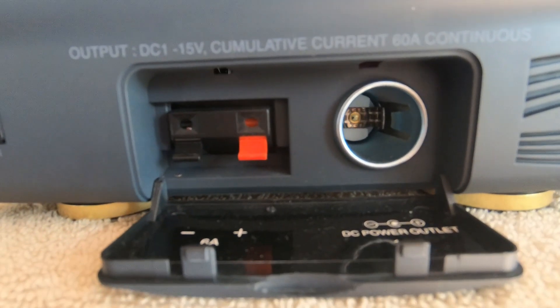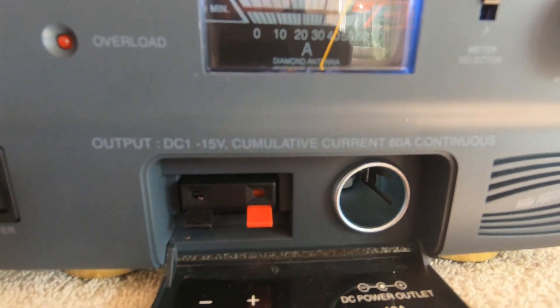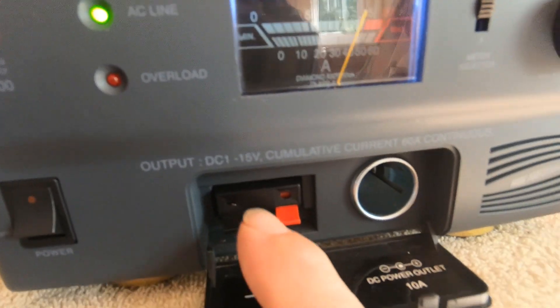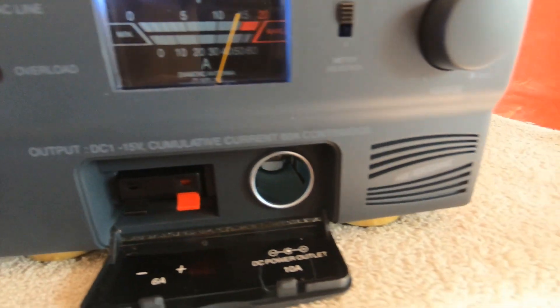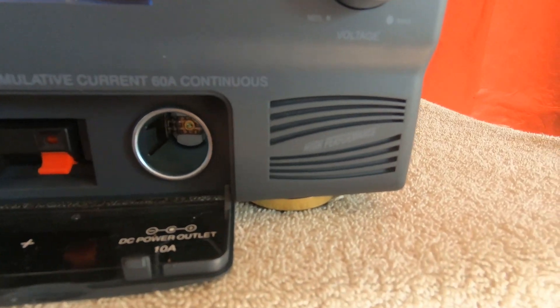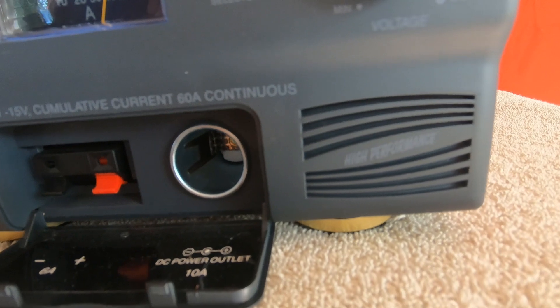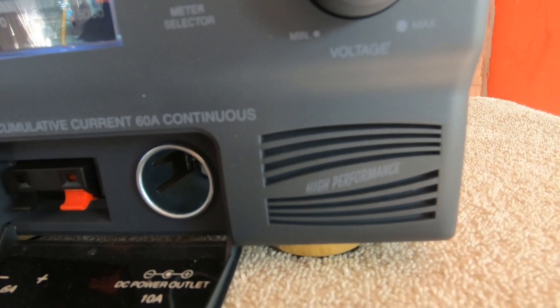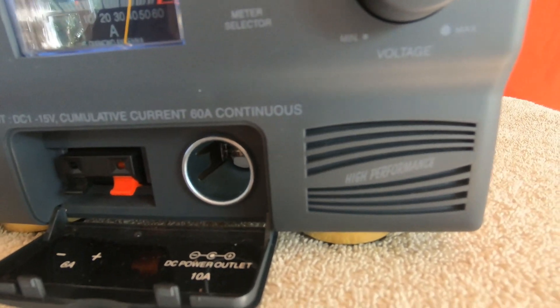The usual cigarette lighter bit — I don't think it gets used very much. It says these are very useful. And in the other models there's this speaker here; I think that's the 40-amp and the 20-amp model. Very small speaker hole. Anyway, we'll have a look inside it.